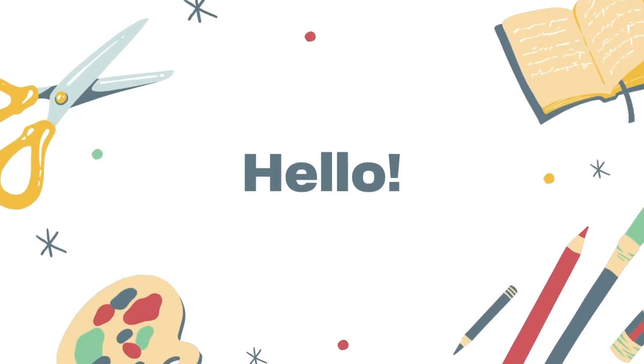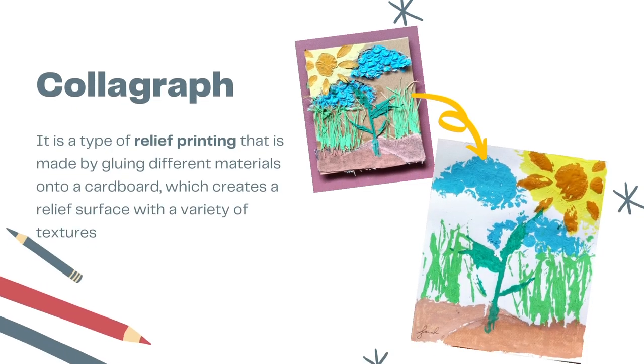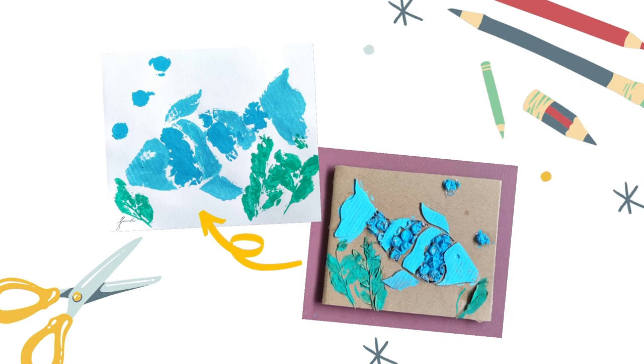Hello everybody, it's Teacher Sarah. Today, we are going to learn how to do collagraph printing. A collagraph is a type of relief printing that is made by gluing various materials with textures onto a cardboard. I will show you how to make it in two ways.